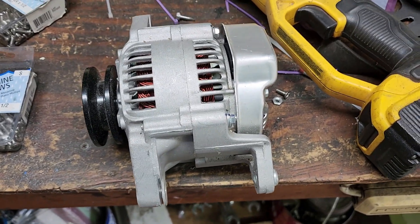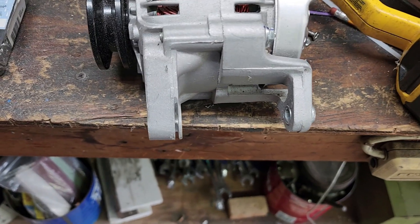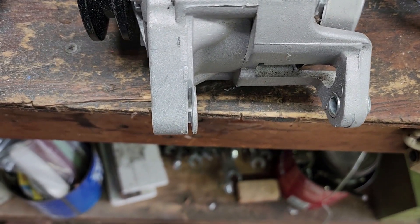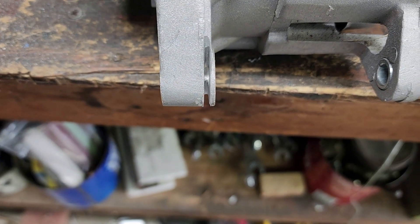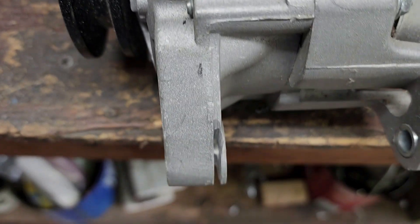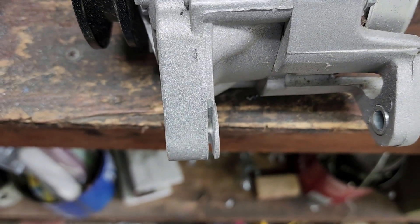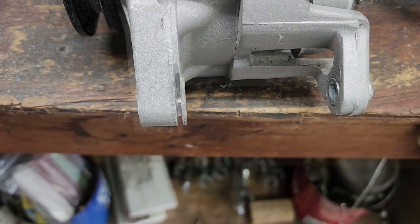In order to make this alternator work on an A-series engine, the first thing you have to do is cut back the front framework here a little bit to get the pulley to line up with the pulleys on the A-series. That's what I'm in the process of doing right now — carving some of this off with my angle grinder.